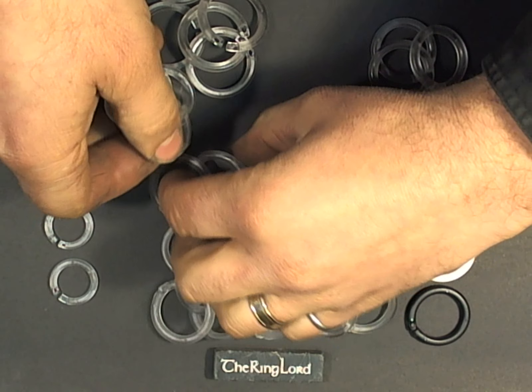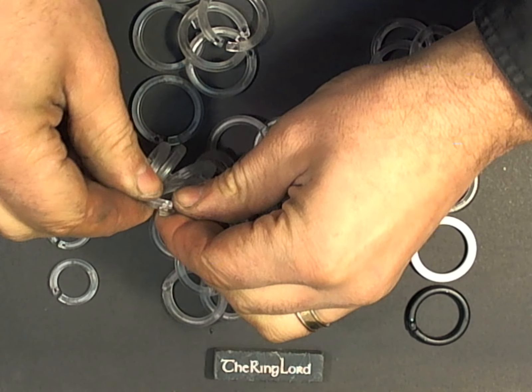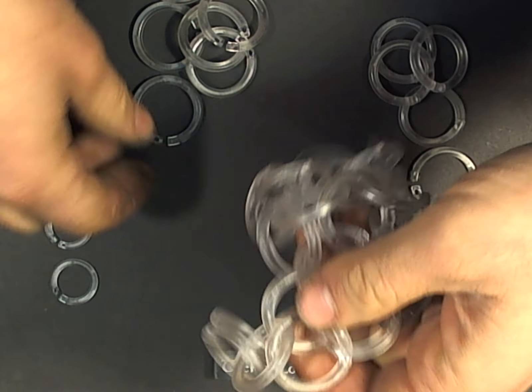These large rings go together pretty fast. I'd say it wouldn't be unreasonable to whip up a shirt in a day.